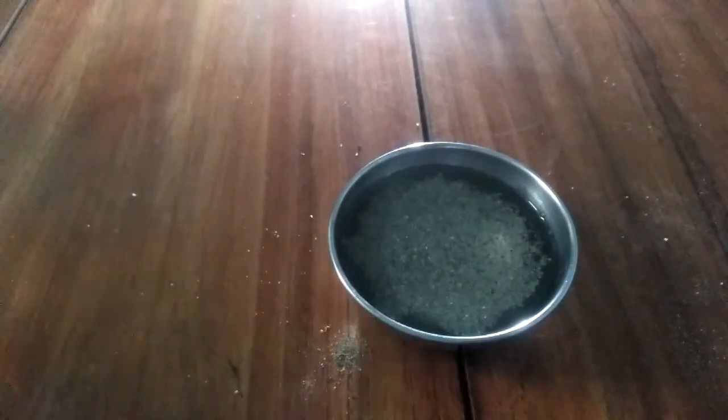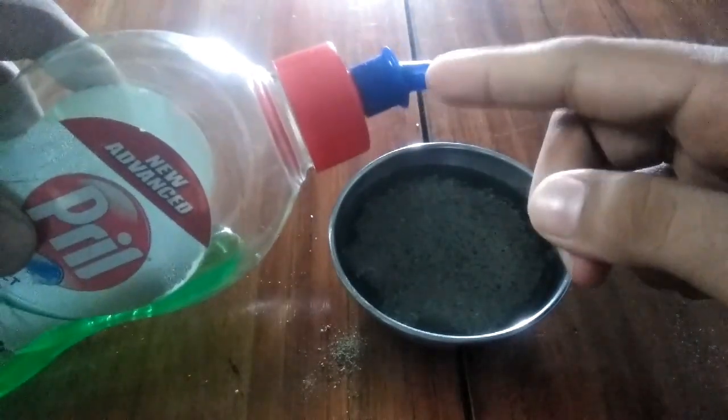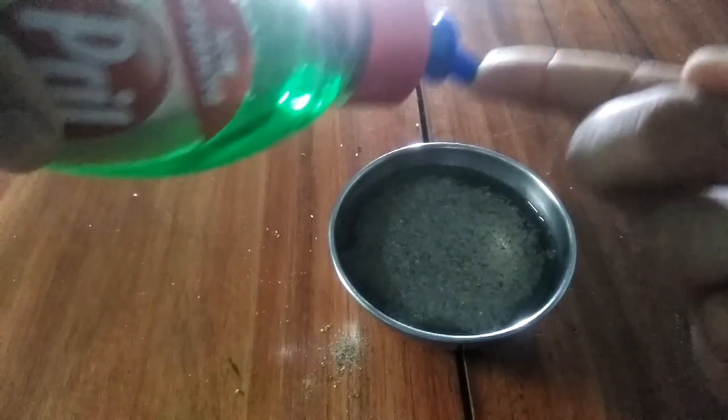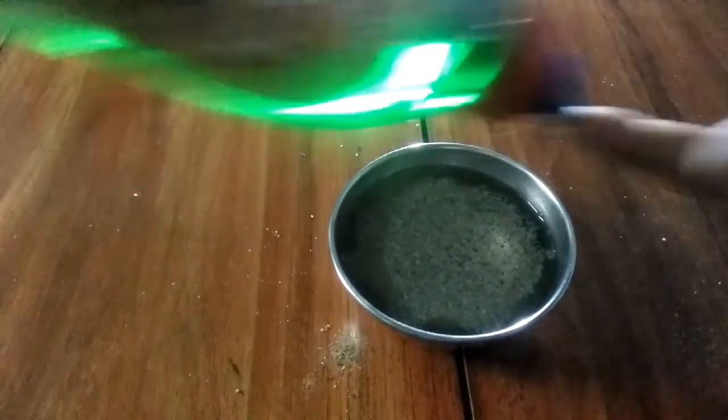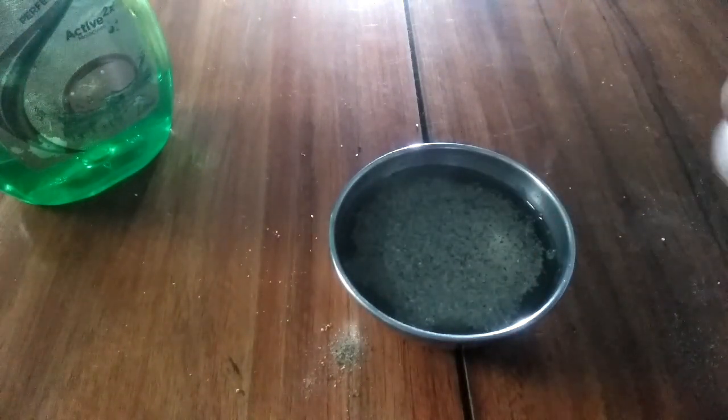Now the next step. Take your Pril and just dip your finger a little and put some Pril over your hand. I put some Pril on my index finger.